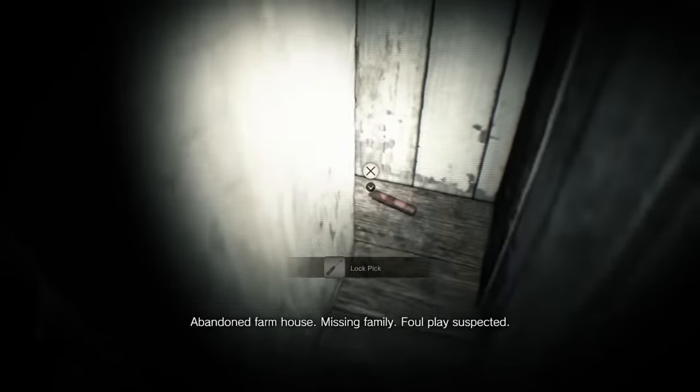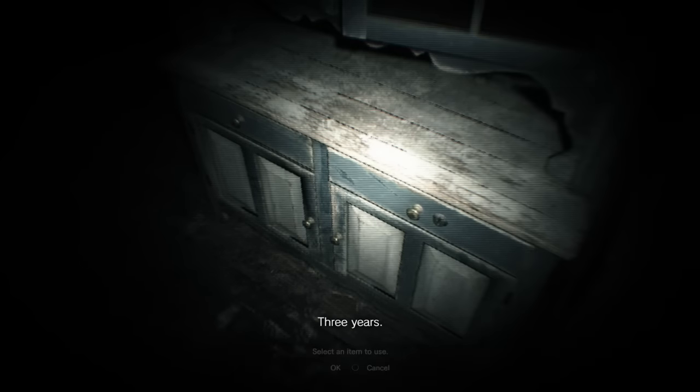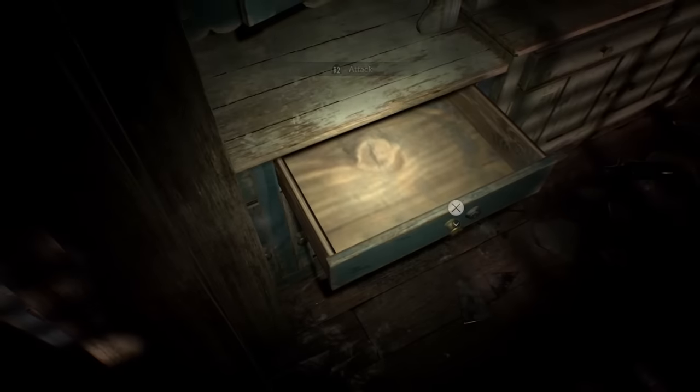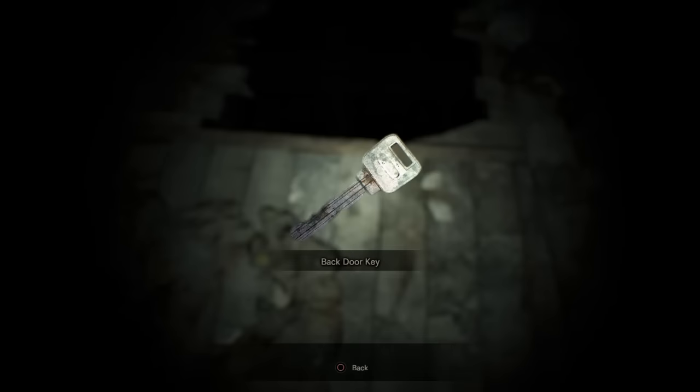Now go into the tape. Tape part's real simple. You just need to pick up this here lockpick, then open up this here drawer, and that's it. You finish the tape like normal, then go back here, grab the axe, then grab the key in that order.